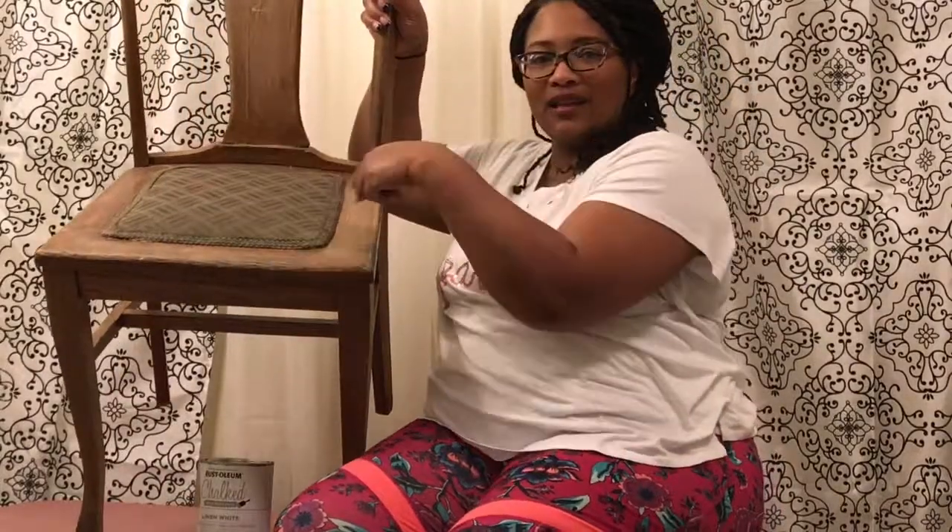I went to one of my local thrift shops today and found this chair. Like I said, it was $2 — it has a little inlay of fabric. I've never worked on a dining room chair before. I've been trying to teach myself how to upholster furniture; I've been watching a lot of YouTube videos, so I may have watched some of yours.